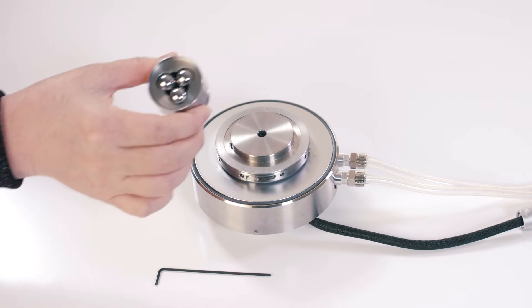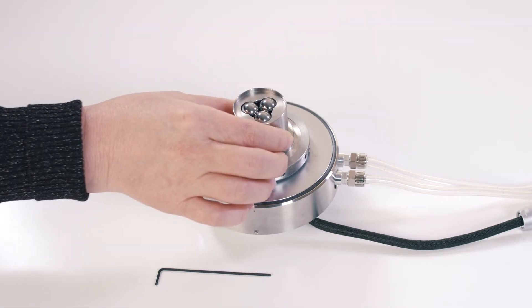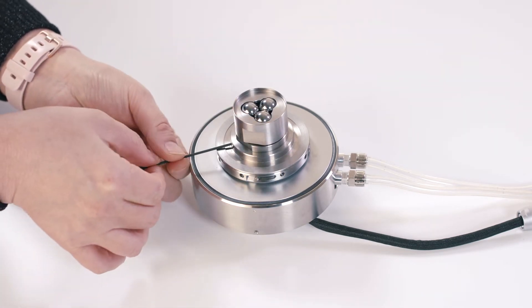Then attach this three-ball lower geometry and tighten the screws on the side.